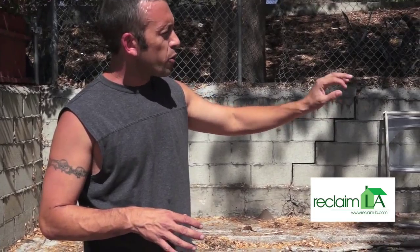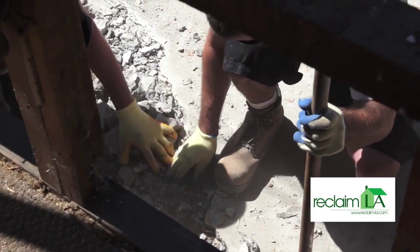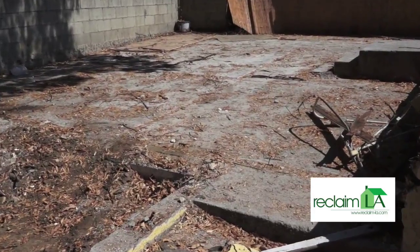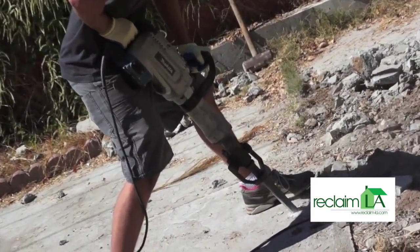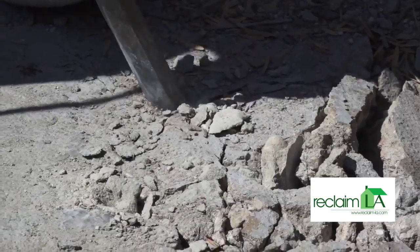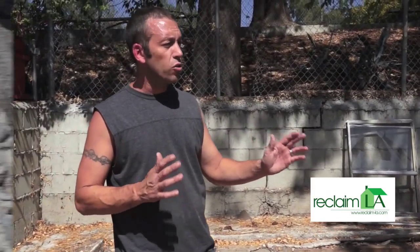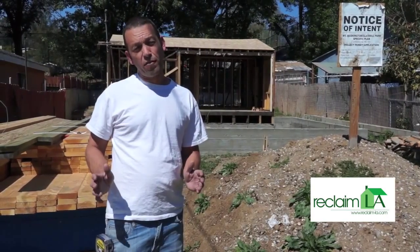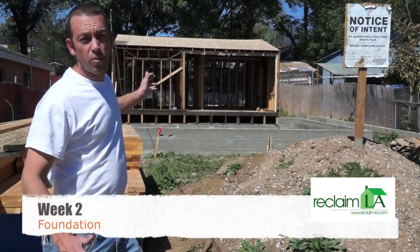We'll be popping holes throughout the concrete, putting about an inch and a half to two inches of fill dirt on top of the concrete, then laying rebar to attach it to the old concrete, and pouring about four or five inches of new concrete throughout the backyard to give it a real fresh new look. We've received our final permit and completed all the demo on this project.